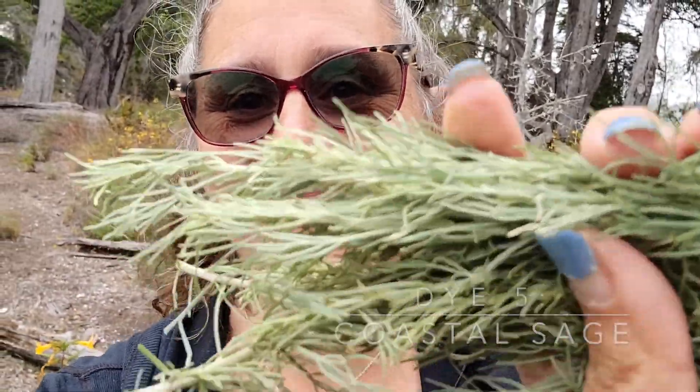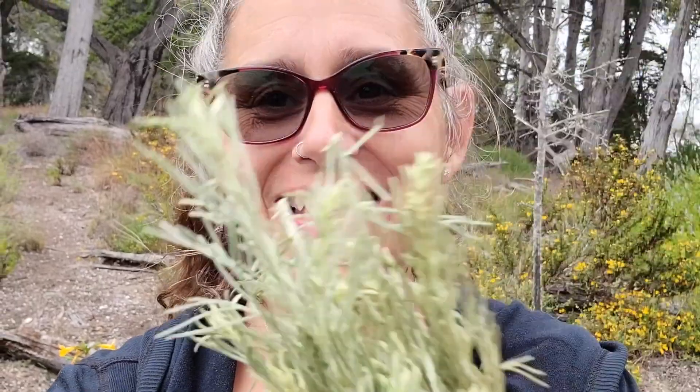Right next to the sticky monkey is coastal sage. I could smell it — it's just so amazing. I can't wait to put this in the dye pot both for the color and for the scent. Coastal sage.